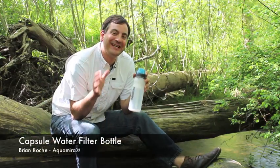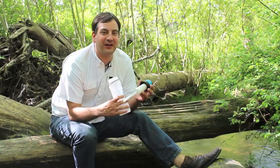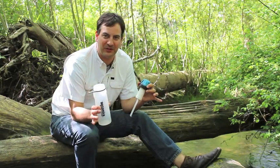I want to show you how easy it is to have clean, safe drinking water anywhere using our Aquamira water bottle and filter. The filter inside is going to do 100 gallons of water filtration, filtering out 99.9% of your Cryptosporidium and Giardia.